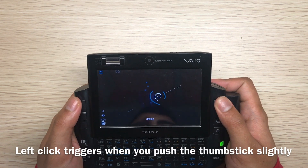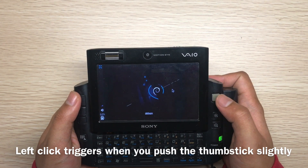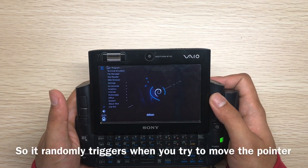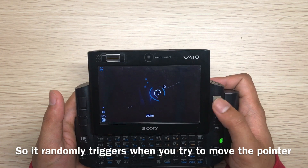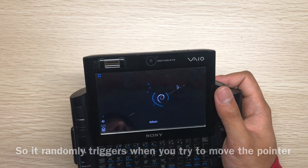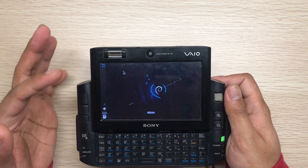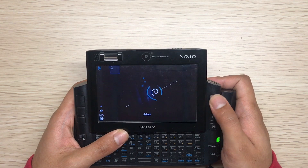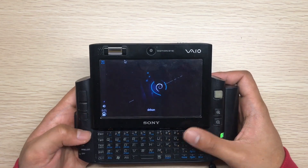The thumbstick works really well for moving the mouse pointer, but it also has a left-click button integrated into it, which is really annoying — when you move it, left-click suddenly activates. It doesn't make much sense; maybe it's intended for single-handed use. You can't disable it in Debian either. I was able to disable the touchscreen and other things, but not this thumbstick left-click button.